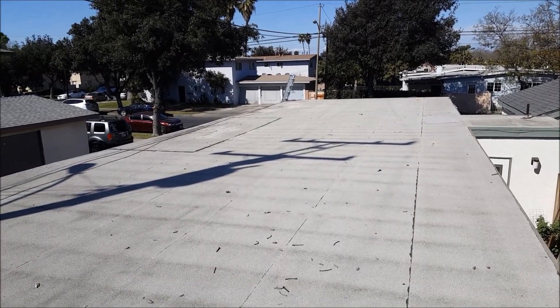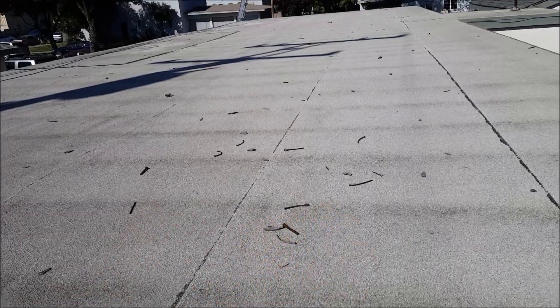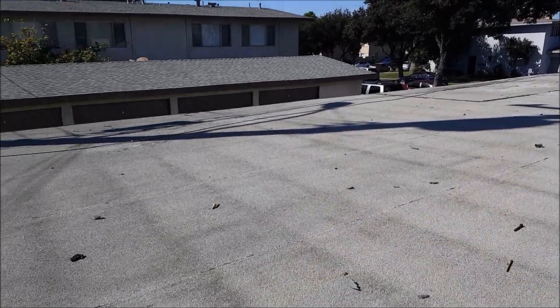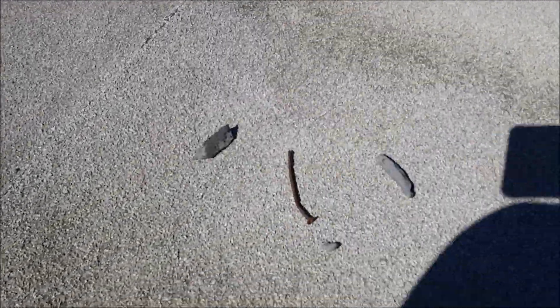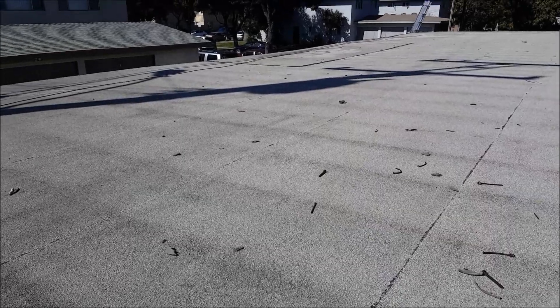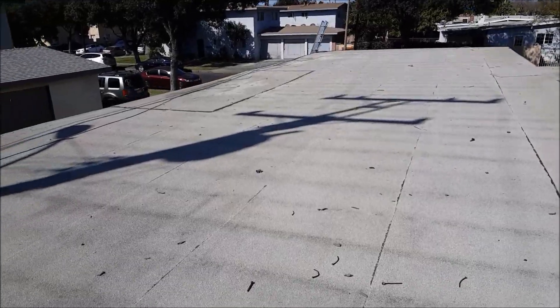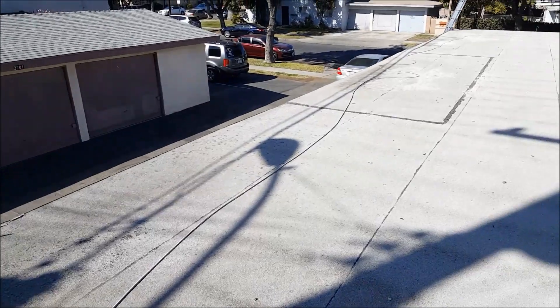We're down here on the flat roof and this is just ridiculous — people throwing trash everywhere on your flat roof. Whoever the roofer was out here before, they left nails laying around. That's the worst thing to leave on a roof. People step on them, poke holes in the roof, and then your roof leaks. They're everywhere — I have to actually try to avoid these bags. It's incredible.